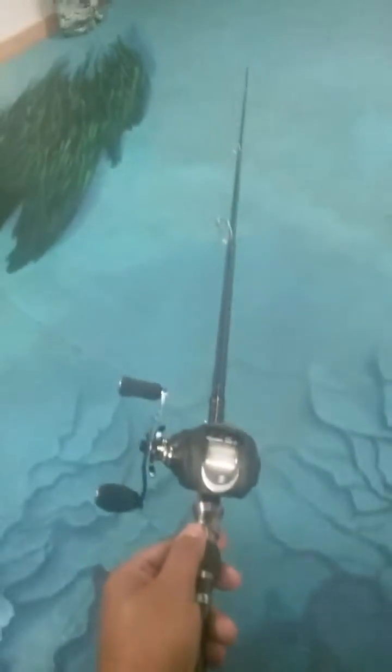Let's open it up so we can see how long it is — kind of hard to do with one hand. When it's out, it comes out to right at 7 feet long. It's your typical kayak rod with a nice short butt on it — right in the middle of my arm.